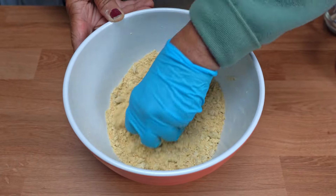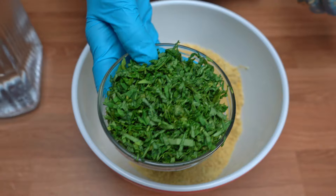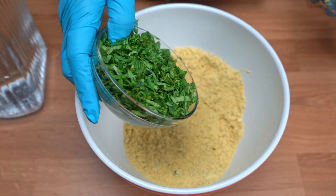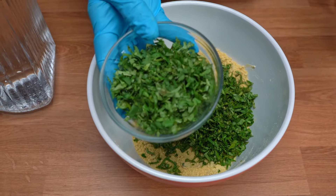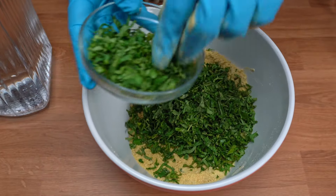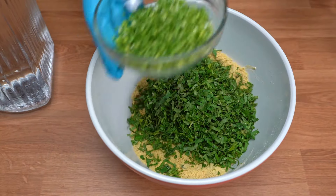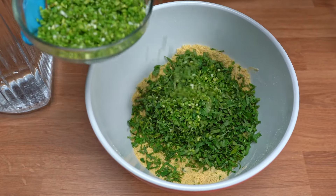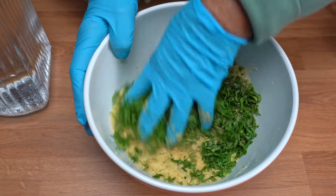I will add some salt, then cut and mix in some green garlic. I will mix everything well together.